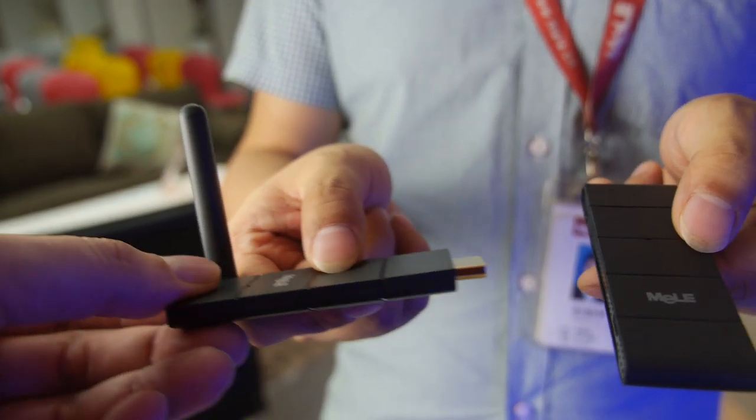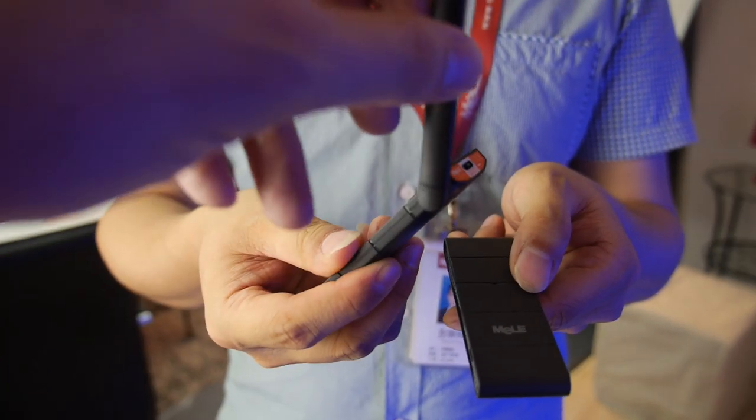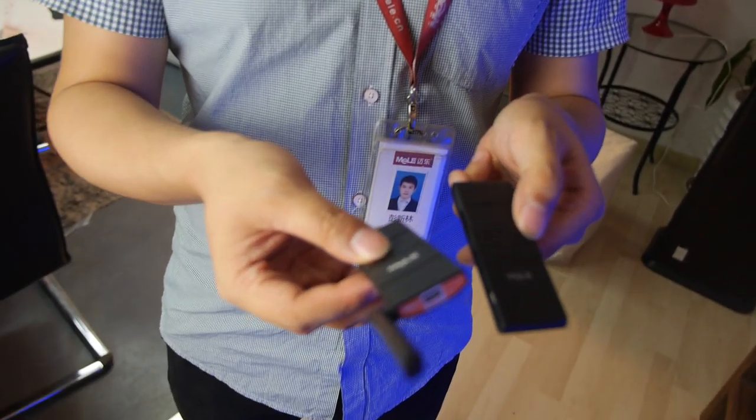The S3 has HDMI on one side and power through micro USB on the other. It also has an external Wi-Fi antenna to enhance the Wi-Fi signal.